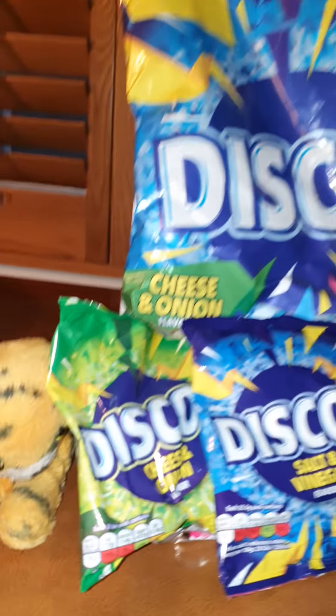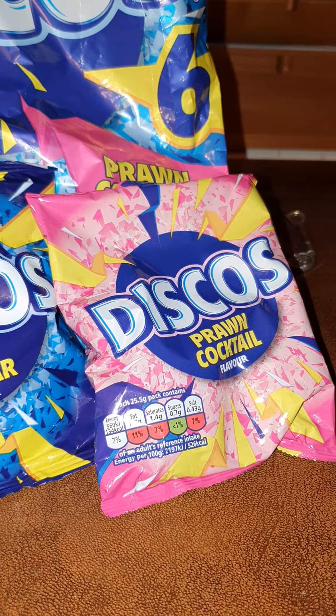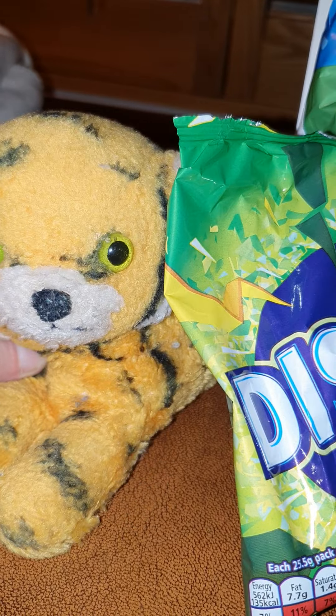So there they are — we've got cheese and onion, salt and vinegar, prawn cocktail, and we've got Tigger. Come on Tigger, don't you want them?